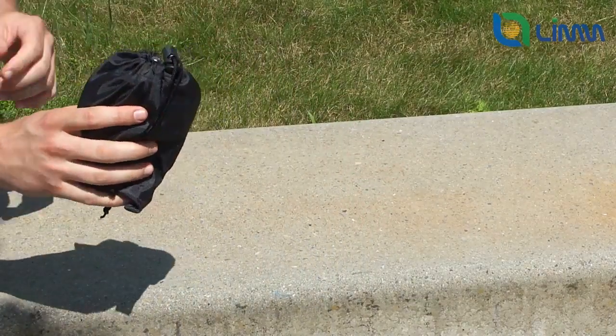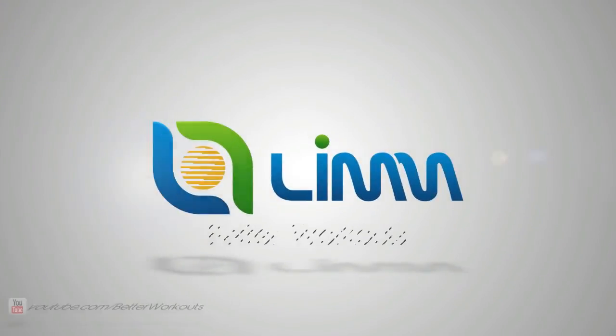The advantage of the LIM cable rope is that there are two ways of using it, so you are free to choose the one you prefer.